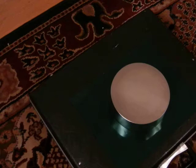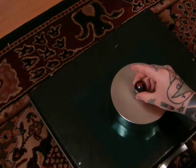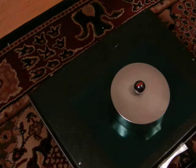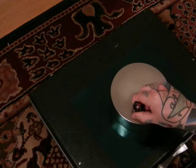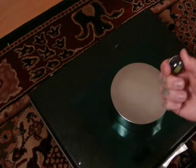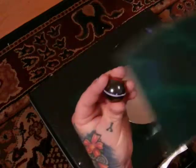Here we have a neodymium iron boron magnet and here we have a cheap ferrite magnet — not so cheap, actually very well made. You can see here where it wants to sit centripetally. Anywhere it wants to sit against the yellow — I have the dielectric inertial plane marked correctly with the white stripe.